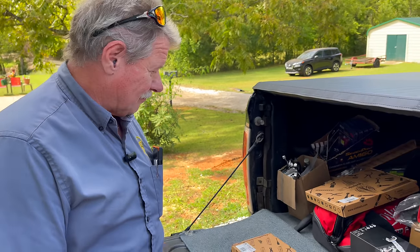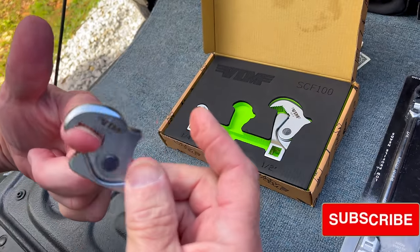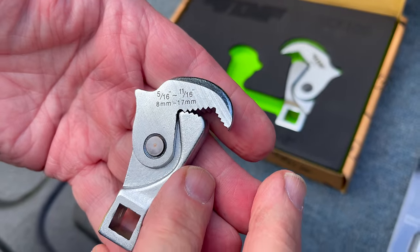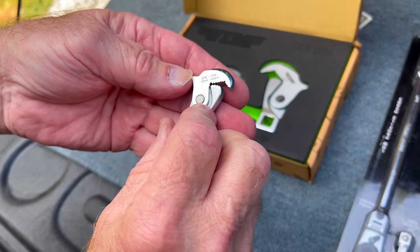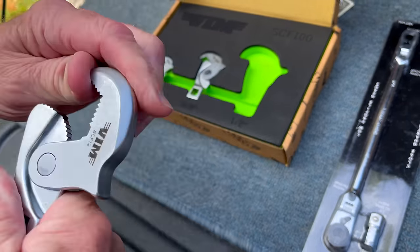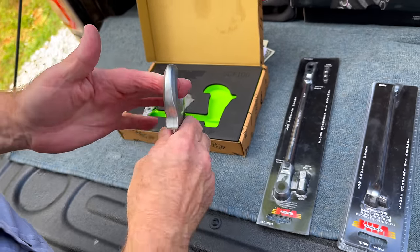So we're going to start over here - we got the ratcheting crow feet. They will bite, they'll twist, paint your finger - you can probably take your nail off if you try hard enough. They're all marked on the back side: 5/16 to 11/16, or 8 millimeter to 17 millimeter, which is a three-eighths one. In essence they go from 5 millimeter all the way up to what I thought was an inch and a quarter, 32 millimeters. For front end alignments, guys that work on those, these work great.